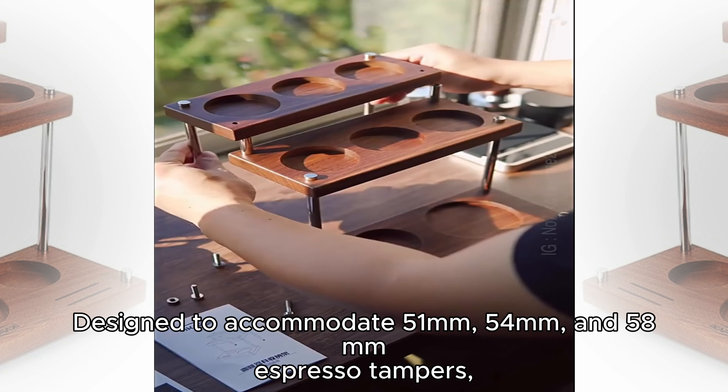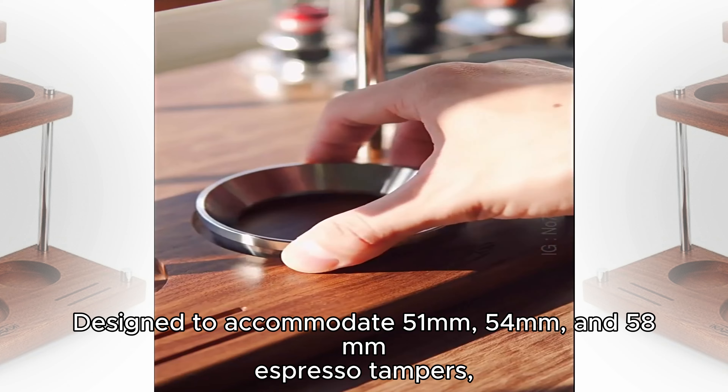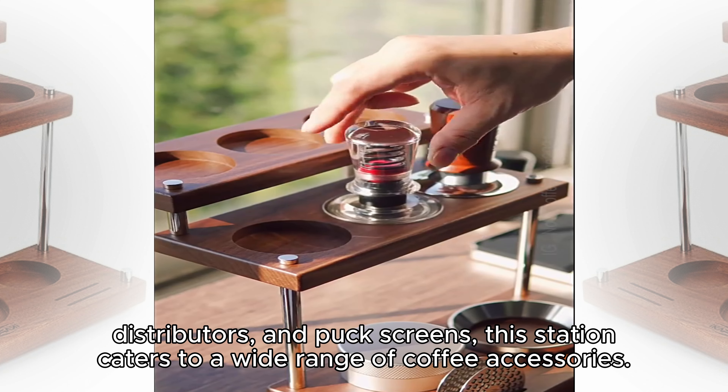Designed to accommodate 51mm, 54mm, and 58mm expresso tampers, distributors, and puck screens, this station caters to a wide range of coffee accessories.